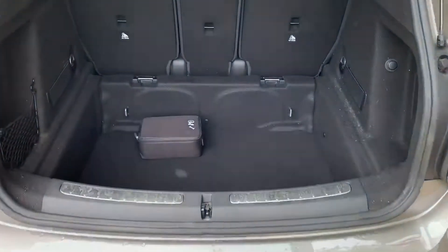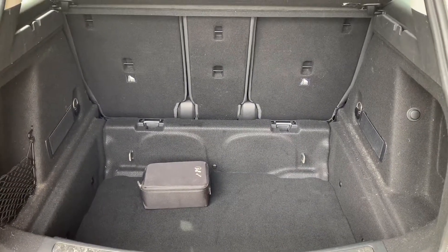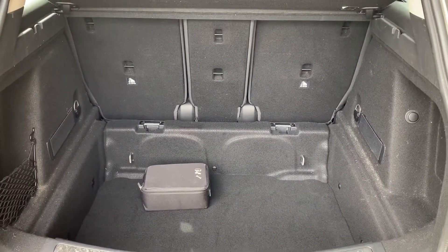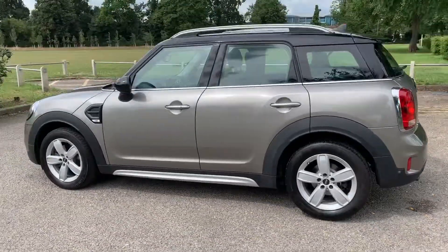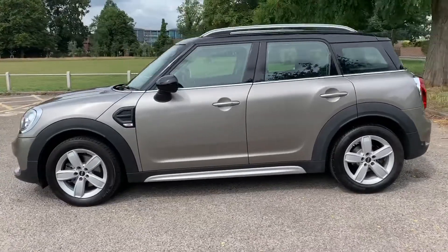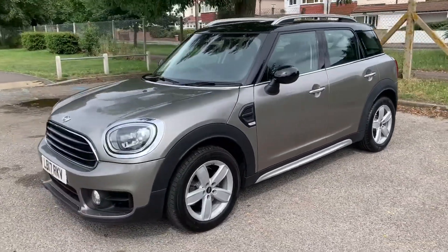As we approach the boot you can see we have reversing sensors, plenty of boot space, along with three individually folding rear seats to increase this space even further should you wish to. We're just going to work our way back around to the front of the car, and now that we've done a full circle of it you can see it's in excellent condition the whole way around.